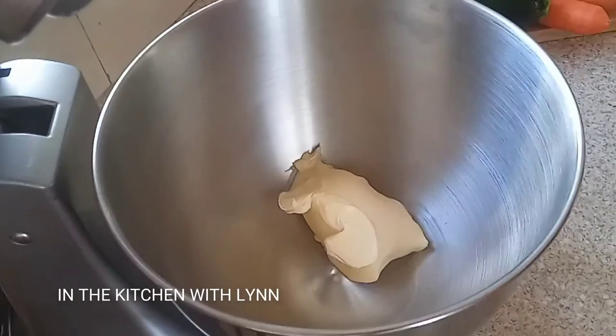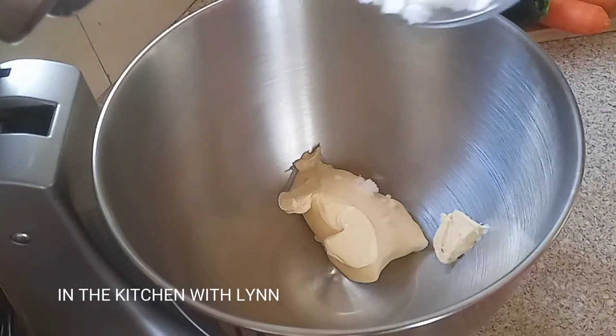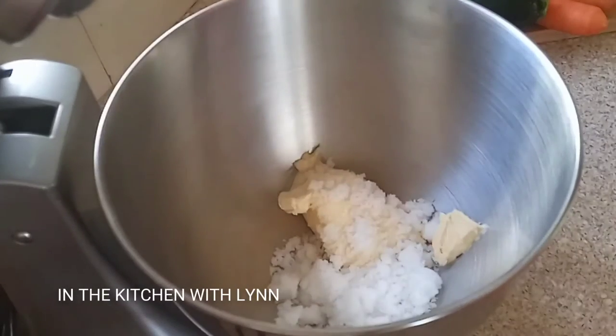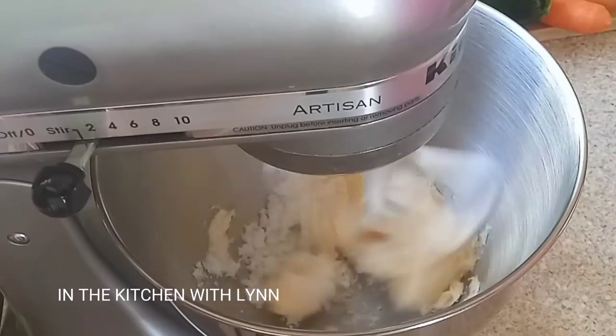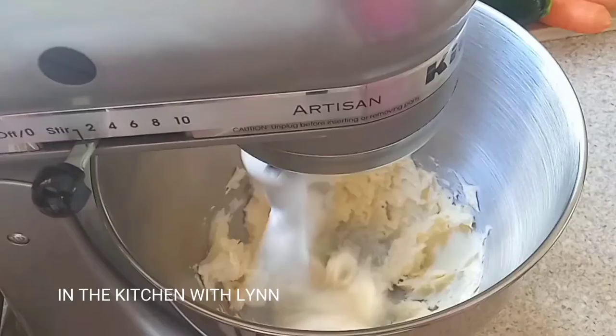We're going to add our butter — this is unsalted butter — along with some granulated sugar. You can use brown sugar if you want for a richer flavor. Nonetheless, your cake is going to be perfect.